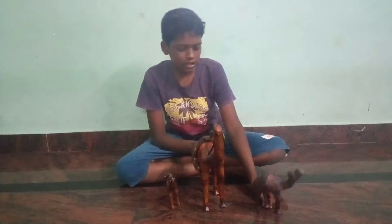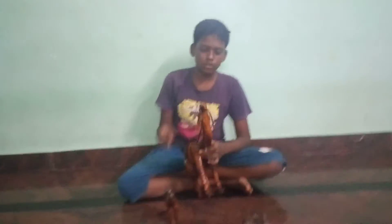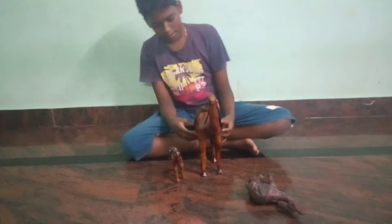Hi friends, welcome to Just Want To All. In this camera, you can operate the battery in this camera, so you can use it in the paper.